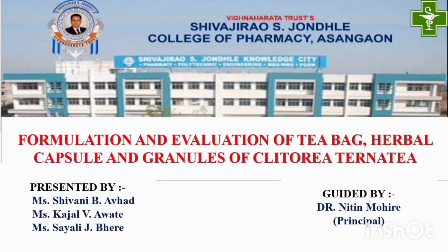Hello, we are students of Shivaji Rav at Zondek College of Pharmacy, Asan Gav. We did our research project on formulation and evaluation of tea bag, herbal capsule, and granules of Clitoria ternata, which is guided by Dr. Nitin Mohire, professor and principal of our college.